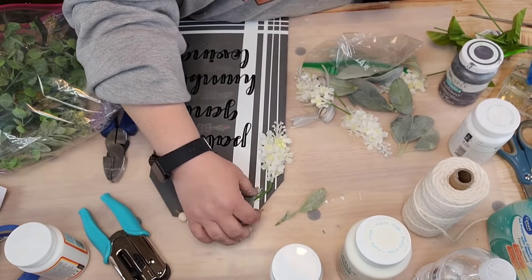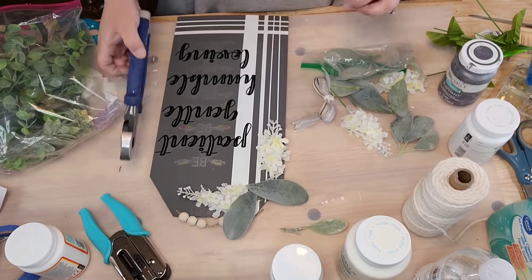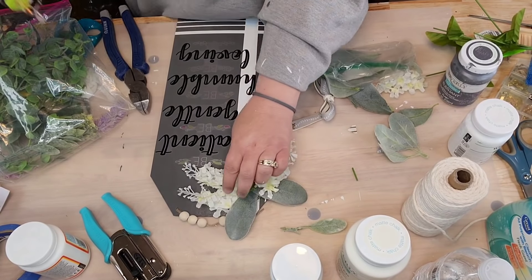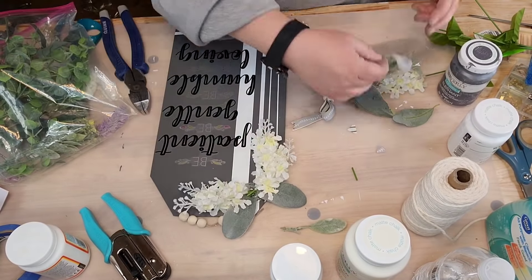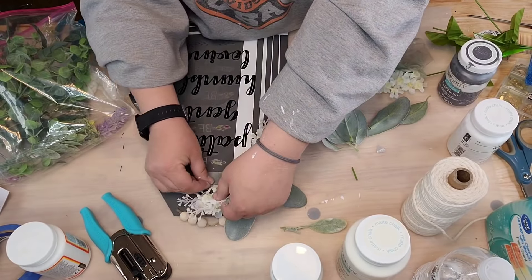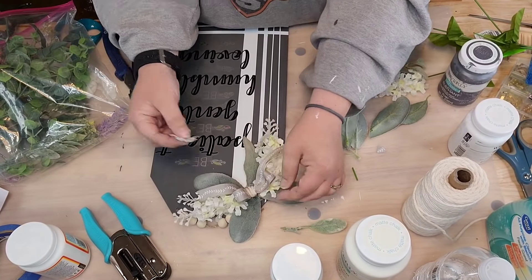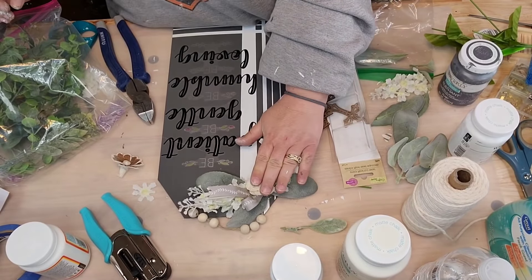I take two pieces of lamb's ear and glue them on, then changed my mind and used four pieces of lamb's ear. Then I took two more pieces of lilac and you want to leave a little bit of the stem on so you can bend and shape the flower the way you want it. I'm trying to leave more details because I do skip a lot of steps, and not everybody has been crafting as long. Anyway, after gluing all my pretty flowers down, I put one of those solar wood flowers right in the middle of my bow.